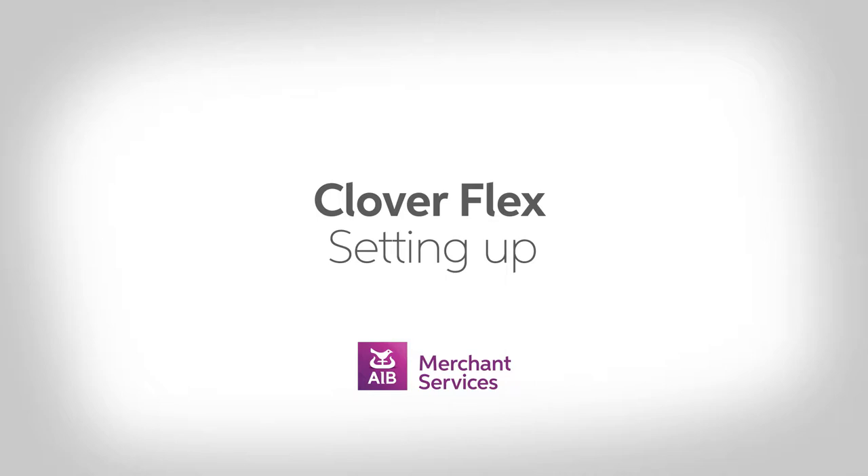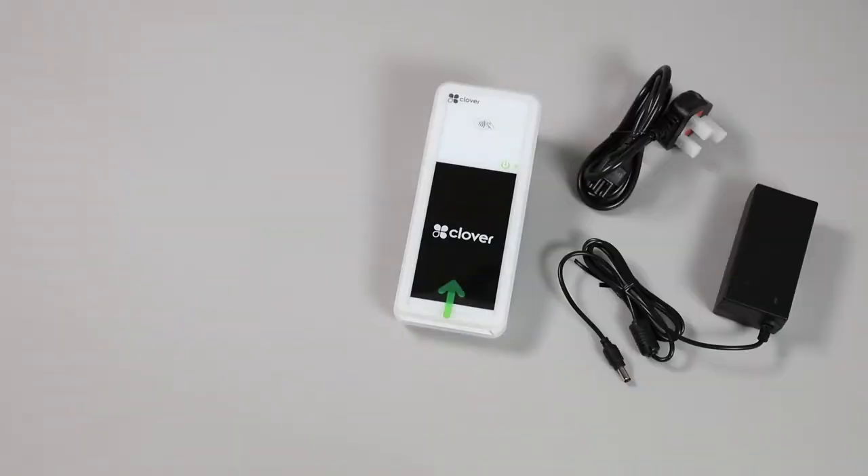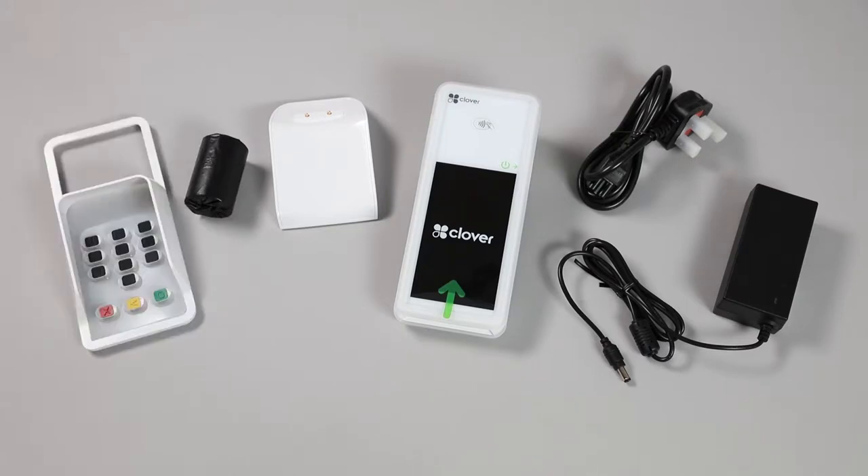Once you have received your Clover Flex card terminal, you can expect to find the following in the box: a Flex device with rubber protector, an AC adapter with plug, a charging dock for the Flex, a paper receipt roll, and a shield for the visually impaired.